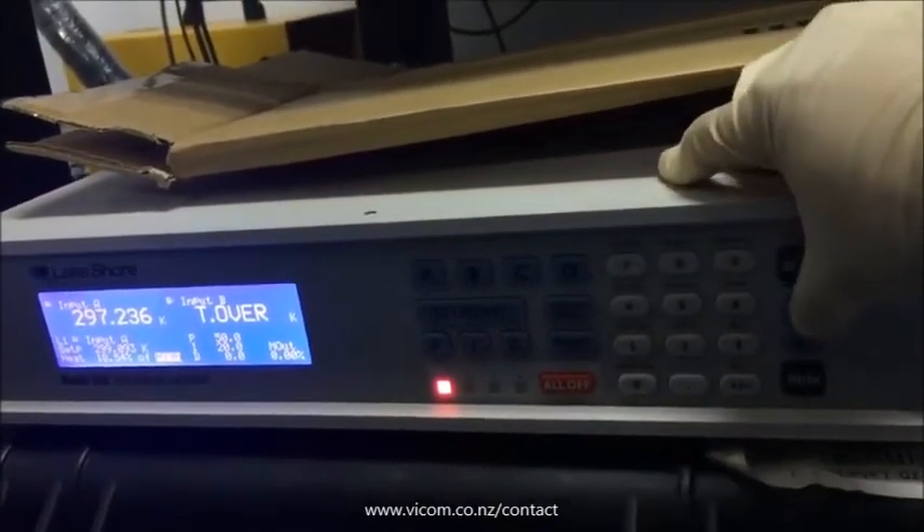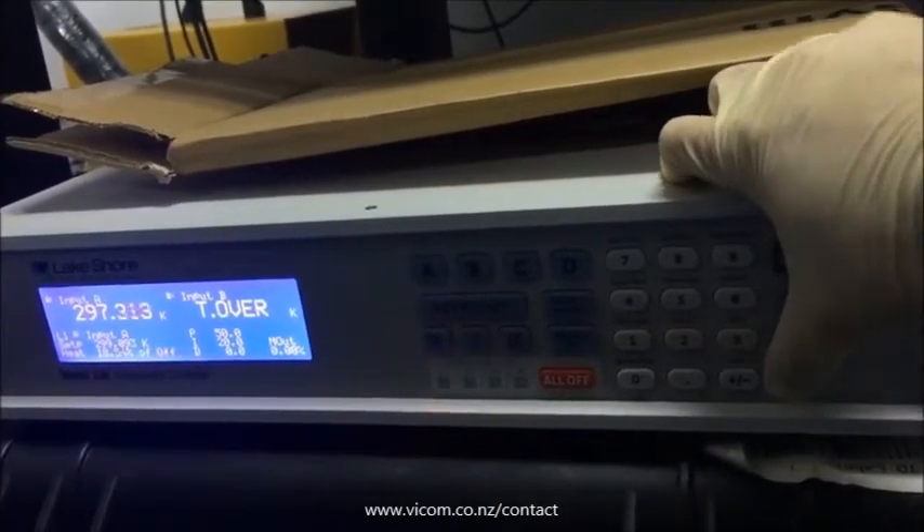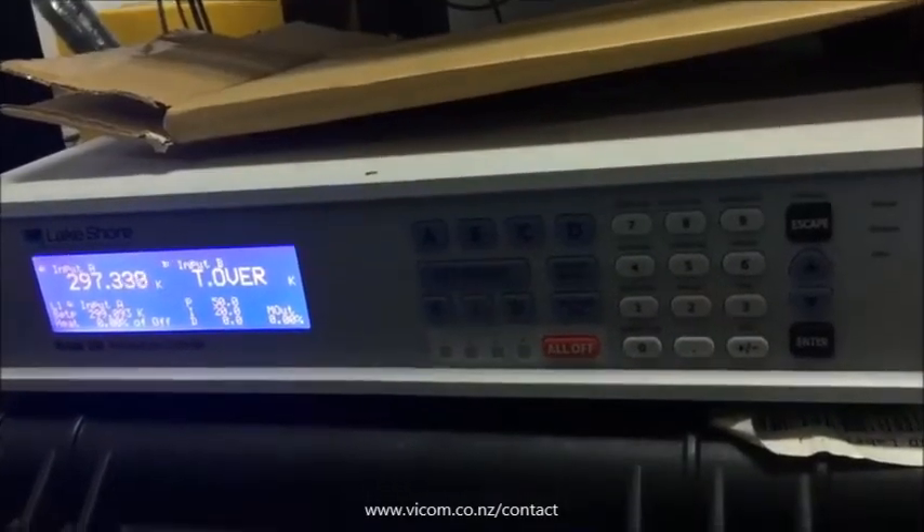Turn off the vacuum pump to finish the measurement. Thank you very much.